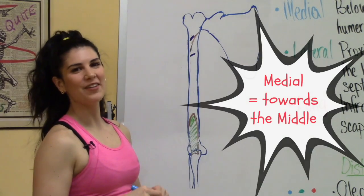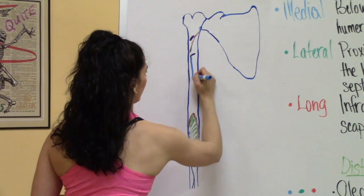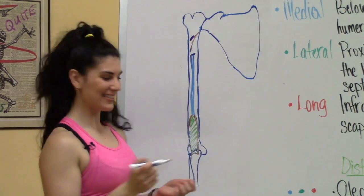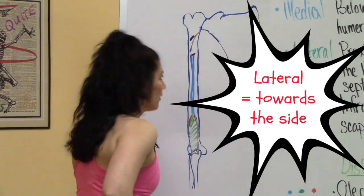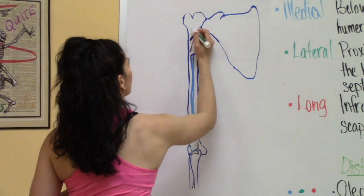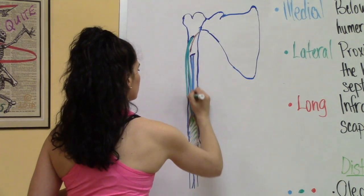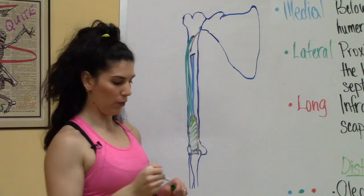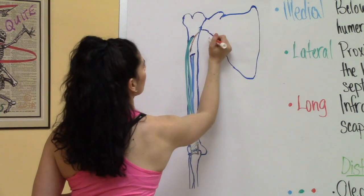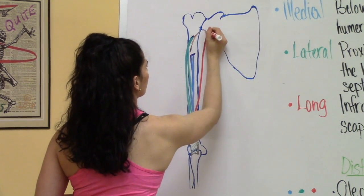We're going to start with the medial head, which goes below the radial groove of the humerus and attaches at the olecranon process of the ulna. Next we have the lateral head, which is proximal to the radial groove of the humerus and also attaches into the olecranon process of the ulna. Both of these muscles extend the elbow. Next we have the long head, which attaches at the infraglenoid tubercle of the scapula into the olecranon process of the ulna.